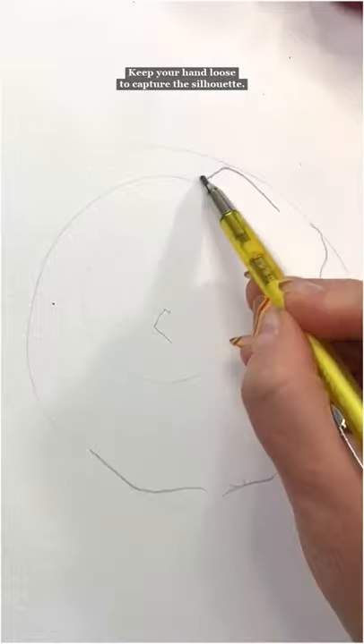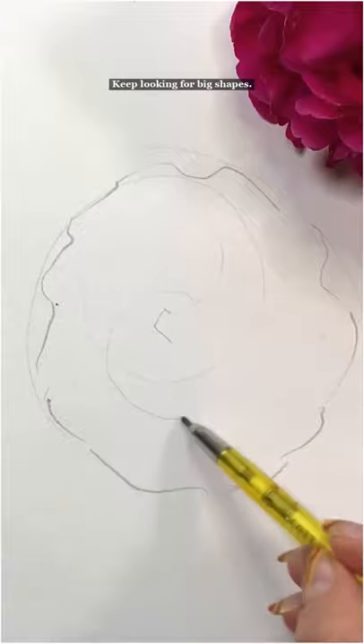You want to learn to sketch? Come on, let's go. Take a minute to look. Big shapes — sketch those out. Keep your hand loose. Define the silhouette. Keep looking for big shapes.